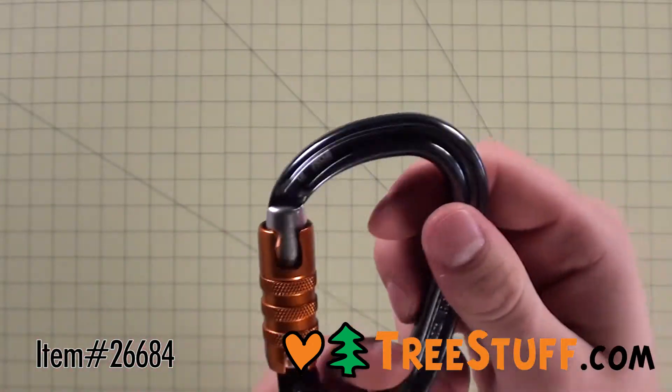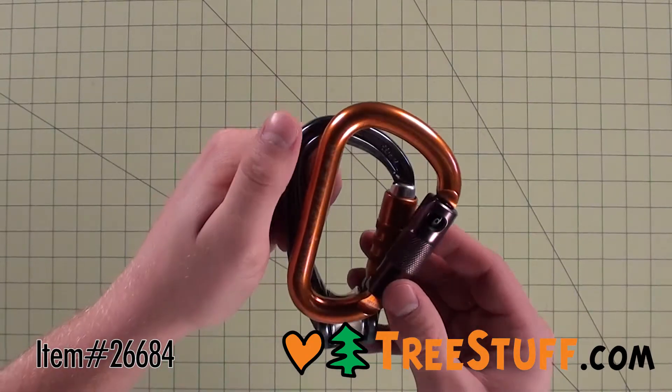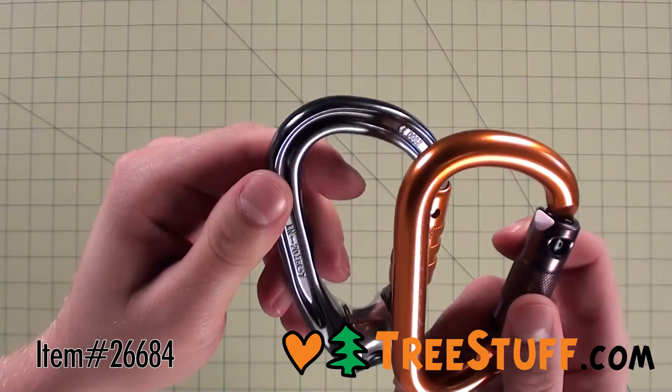The H-frame design of the carabiner section of the RollClip Z reduces the weight of the system to 110 grams, while keeping the major axis strength at 20kN of force.